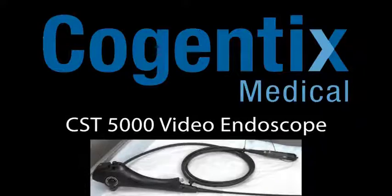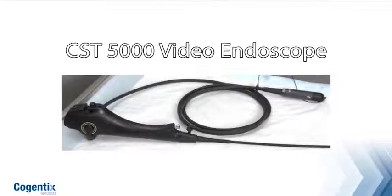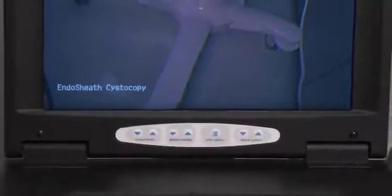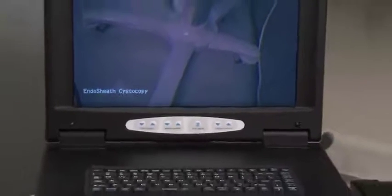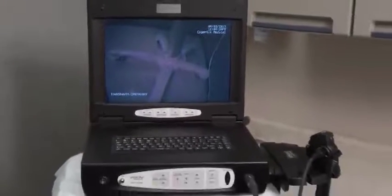Cogentex Medical's CST5000 Flexible Cystoscopy System introduces a powerful and efficient solution for urologists in both their hospitals and private clinic settings, with reliable capabilities and complete functionality for performing traditional cystoscopy procedures and surgeries. The system is designed to help physicians perform safe and effective procedures while providing breakthrough advances that could significantly improve the efficiency of the urology practice.